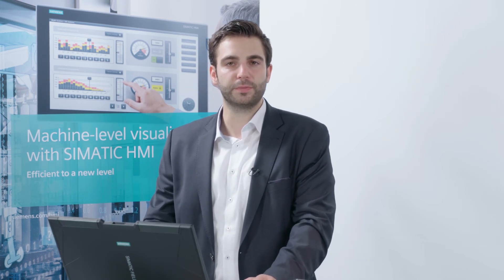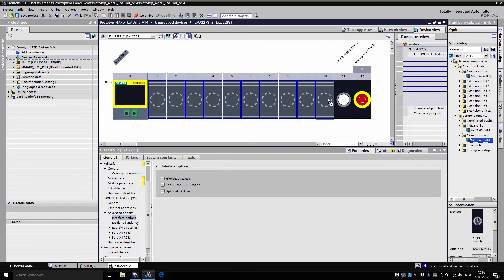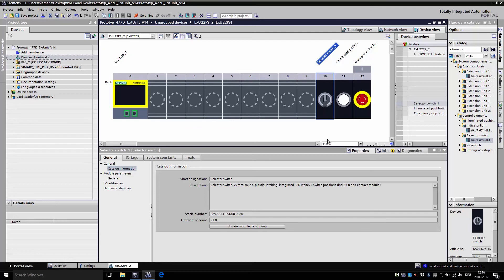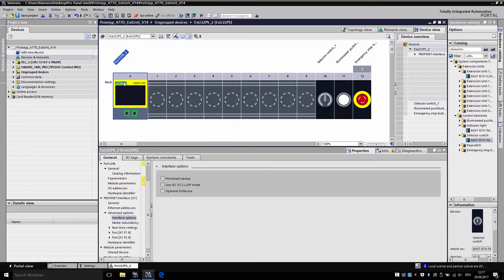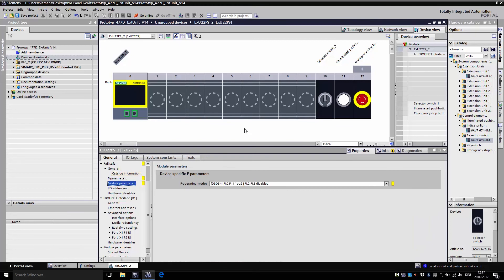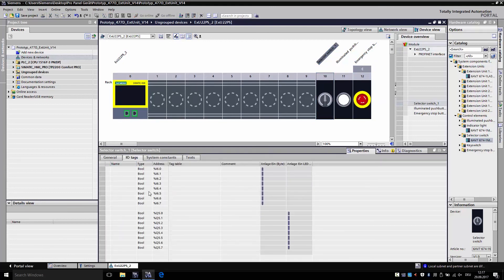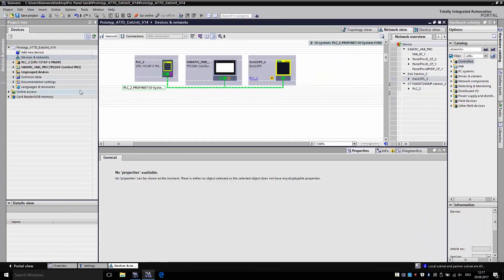The configuration of the RFID reader can be done with an application example from the online support. To illustrate how an additional control element can be added: everything is found in the hardware catalog, including the extension units and all control elements. I now add a toggle switch — it immediately appears in the TIA portal for configuration. I configure the extension unit, which includes the PROFINET settings such as the IP address, along with the safety settings for the safety parameters of the PLC. I click on the control element and see under the I/O tags the corresponding variables that I can link to the controller. At the end, everything just has to be loaded — the HMI panel along with the controller, including the extension unit.